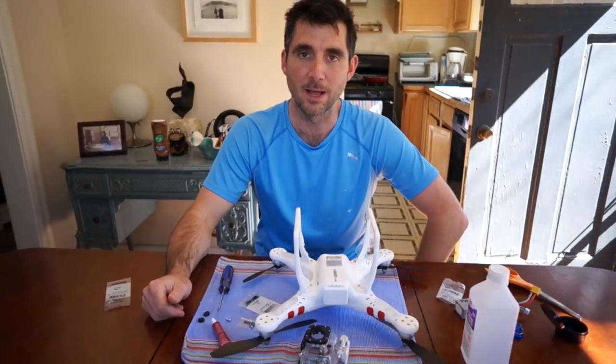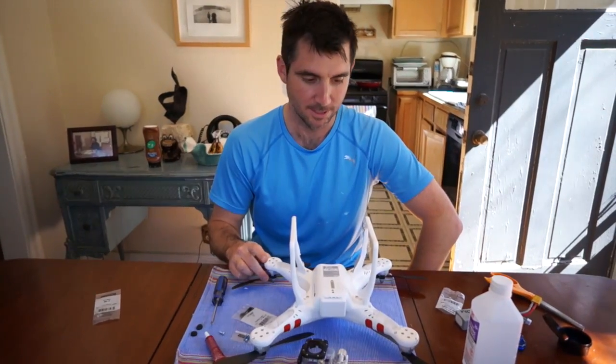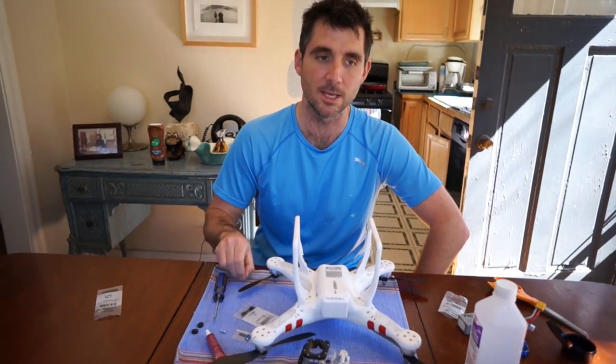These props haven't been balanced at all. The prop balancer that I bought does not fit these props. These are the black ones I got from UAV. They're great.